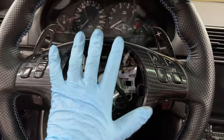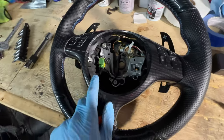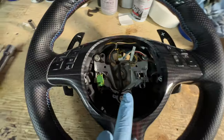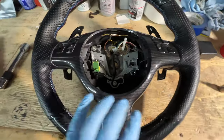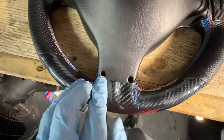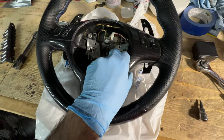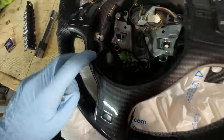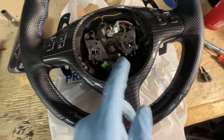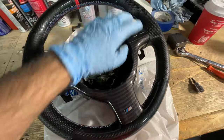Now that the steering wheel is out, go ahead and remove those two Torx 20 bolts — there's one on each side. There are also some on the back as well. After those four bolts are removed, you should be able to pull out the trim. Just pull at it and be careful about the clips at the bottom because they might crack, but just pull a little bit and you should be able to pop out the whole trim piece.